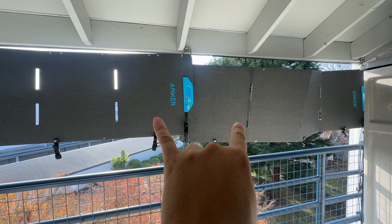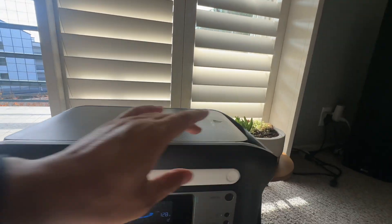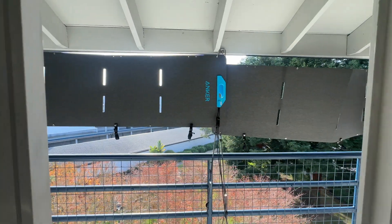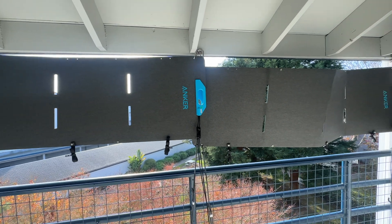With two 200-watt Anker foldable solar panels, I'm currently getting — it went down to about 128 watts. Maybe there's a cloud between me and the sun. But I was getting up to around 200 watts.